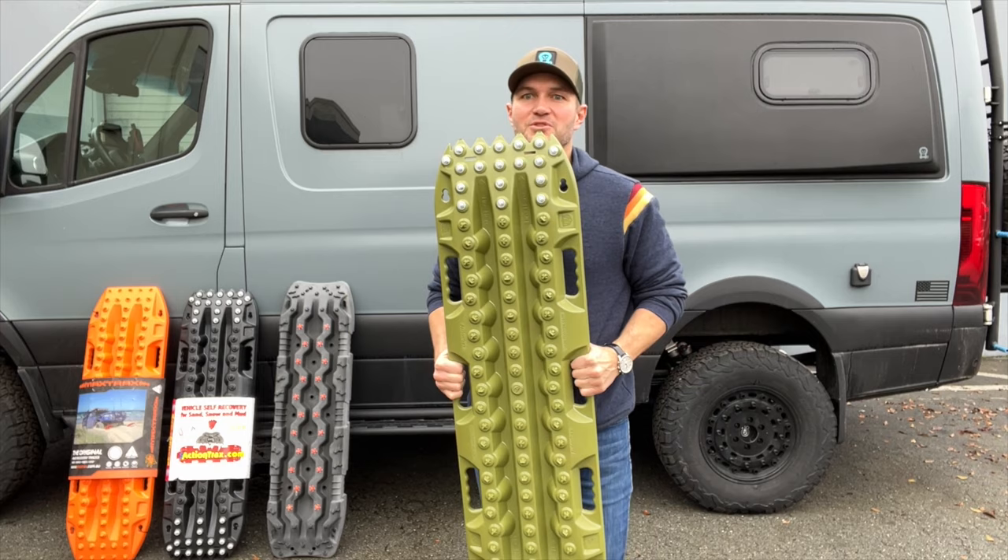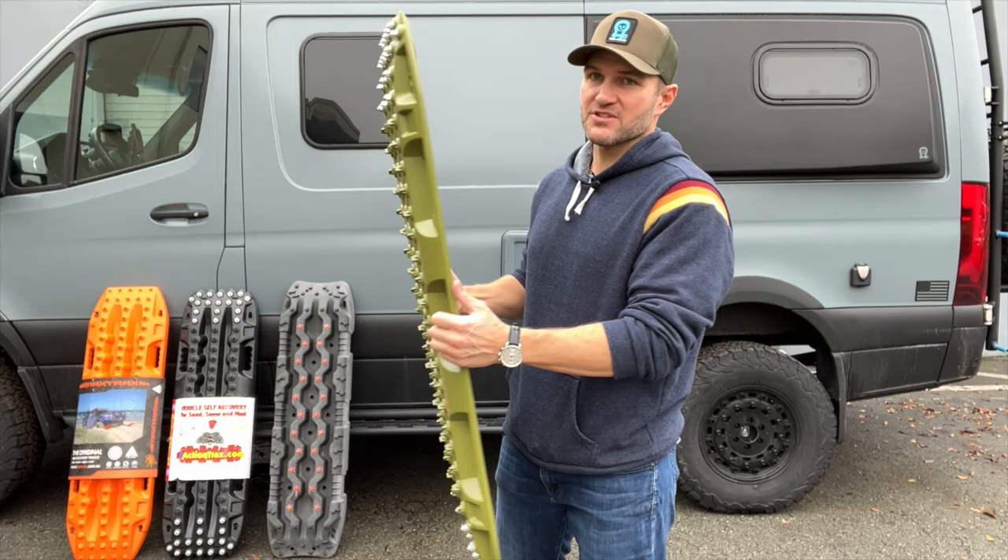Hey everybody, John with OWL. I am holding some traction boards, or as people commonly refer to them, max tracks.